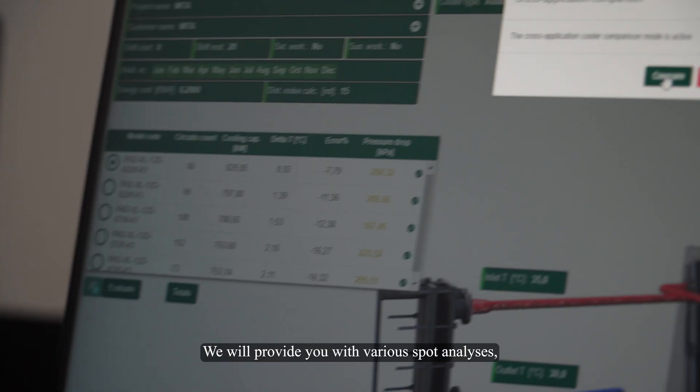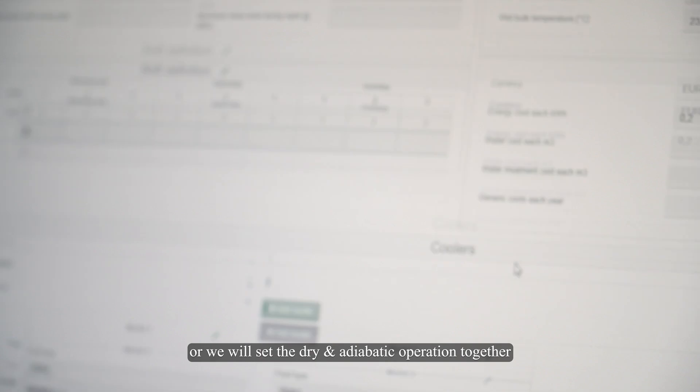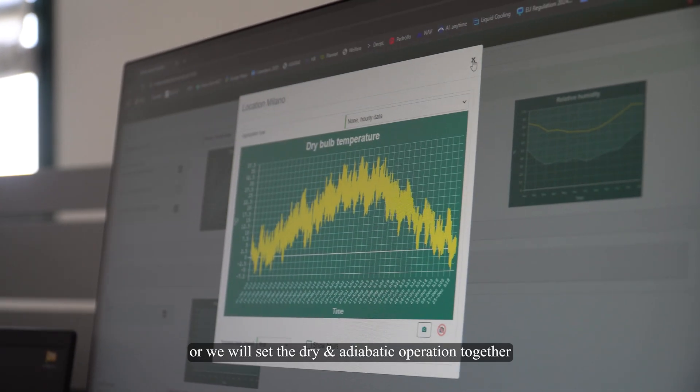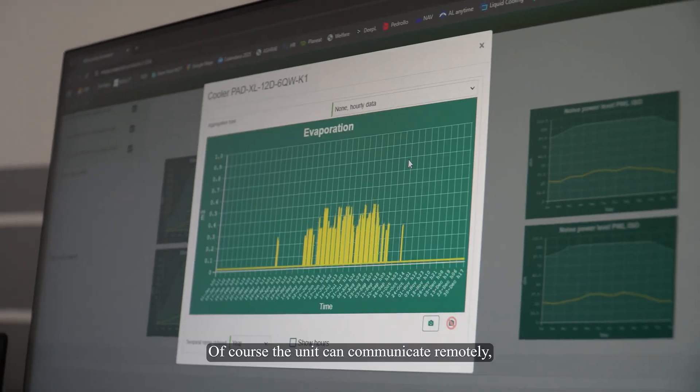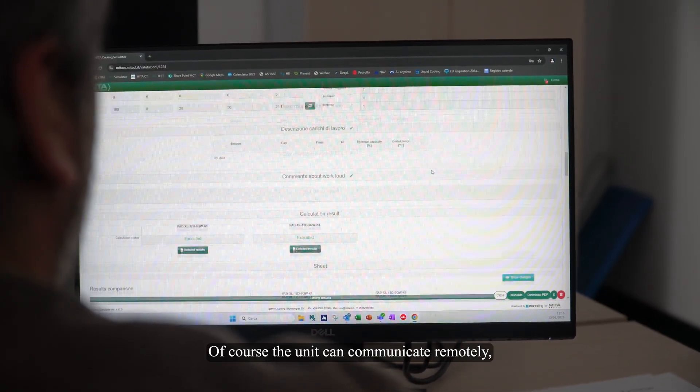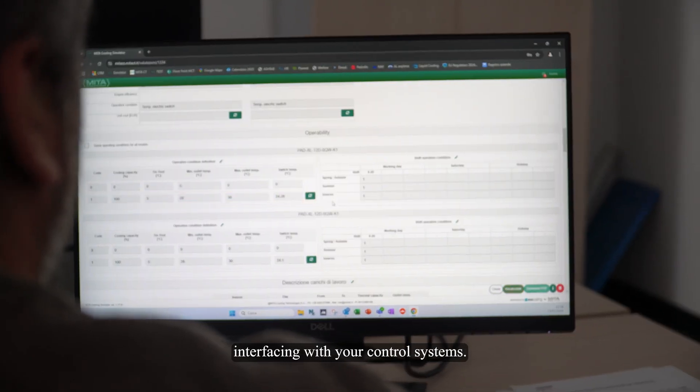We will provide you with various spot analyses, or we will set the dry and adiabatic operation together according to your requirements. Of course, the unit can communicate remotely, interfacing with your control systems.